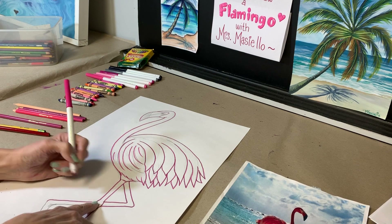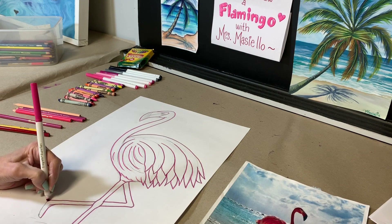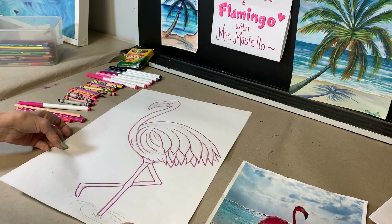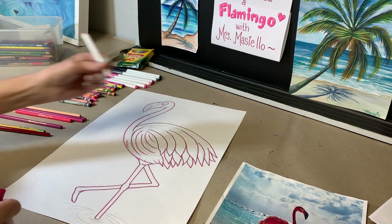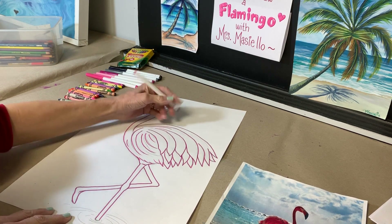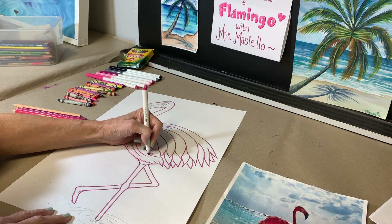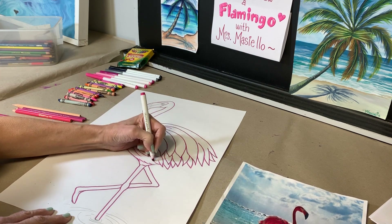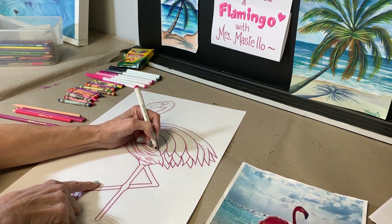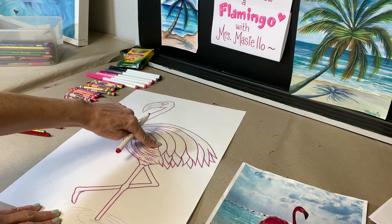Remember this leg is behind the other one, so if you crossed over, erase any line that shouldn't be there. I missed a few lines — I'm going to come back in and go over some of these pencil lines so they all come together. Any extra pencil lines I add just look like more feathers, creating implied texture with the lines. I can see there are a few big feathers here.